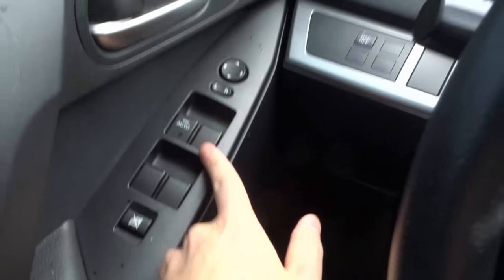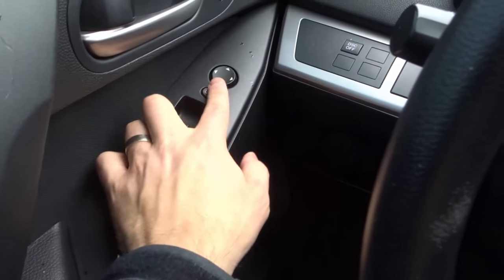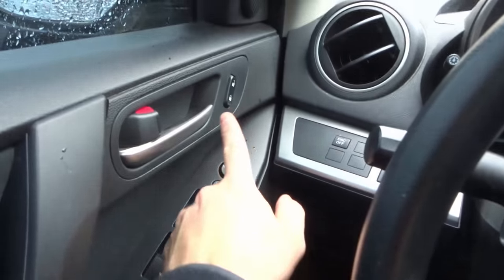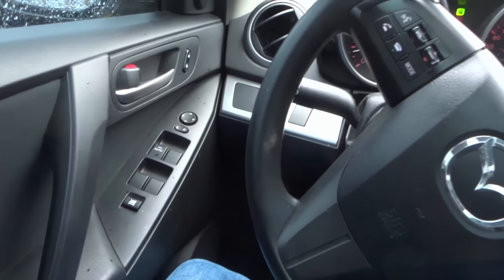One last thing — you have the window controls: down and up, just like that. Then there are mirror controls to adjust the mirrors, and obviously a lock and unlock button. These are all going to be unique to each car once again.